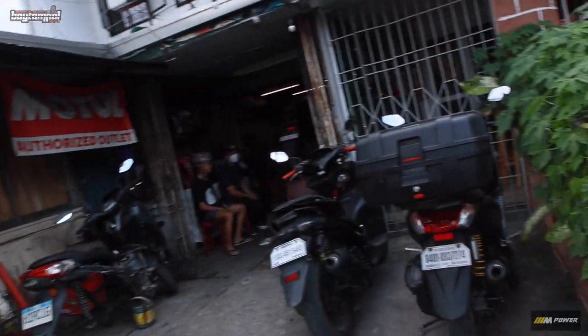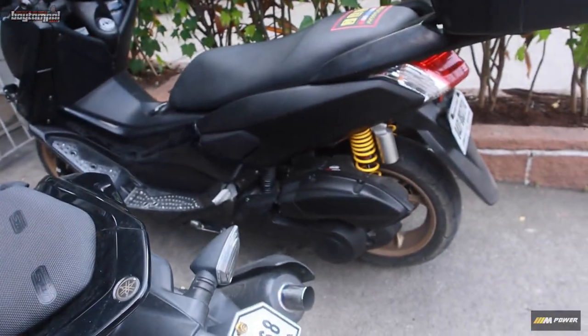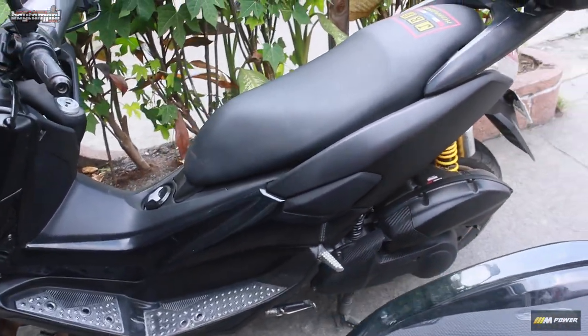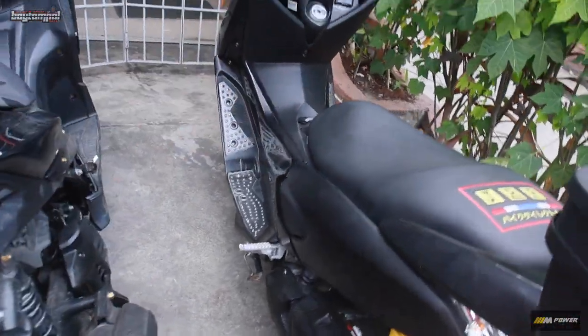So ang gagawin natin is itong Max version one. Baling gagawin natin dito is 200cc and stock stroke to na 66mm. Tapos MTRT head ang gagamitin natin, tapos stock AC yung muna - pwede naman yun pansamantala. Ayun, yung mayari.